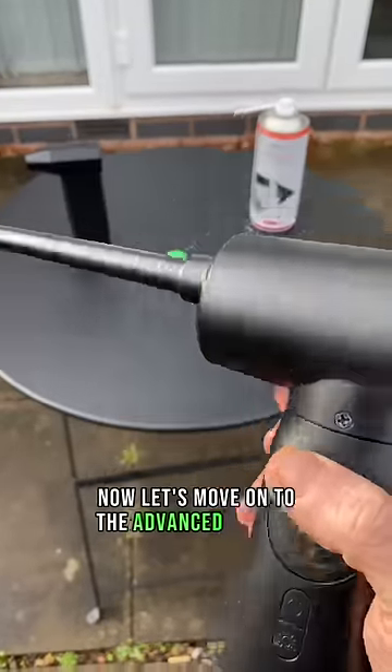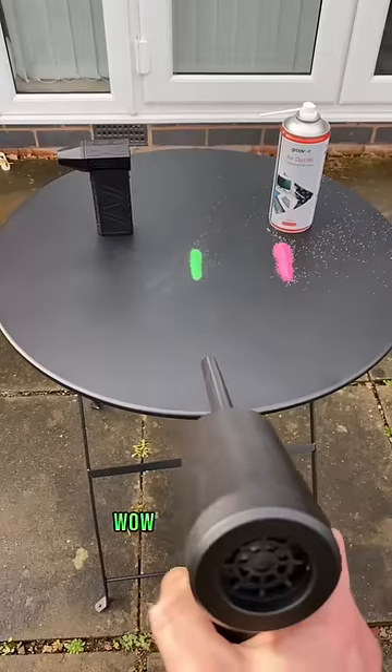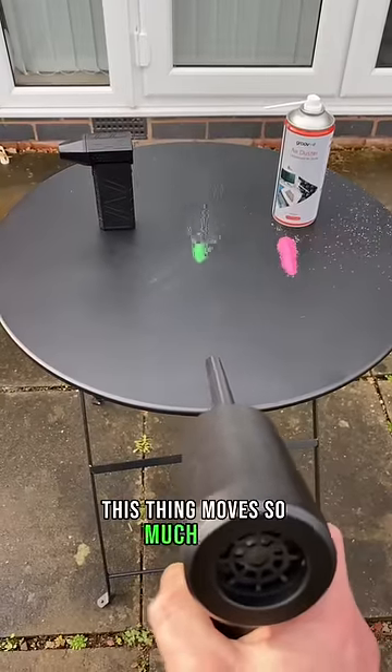Now let's move on to the advanced blower, full power. I've got high hopes for this one. Wow, look at that. This thing moves so much sand.